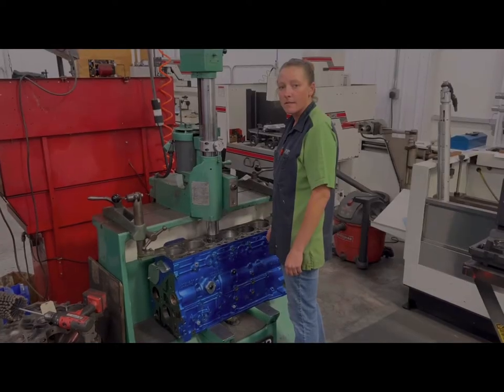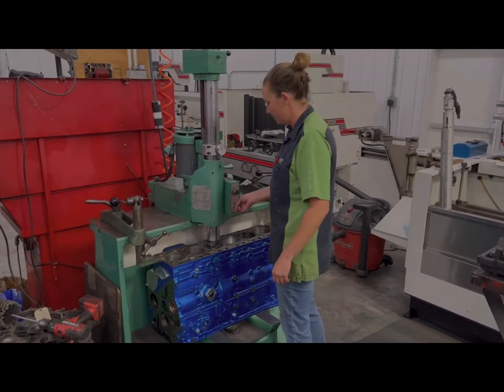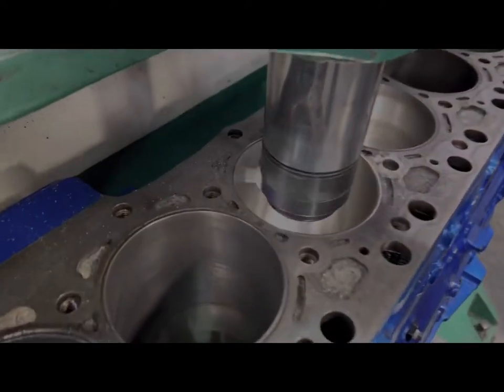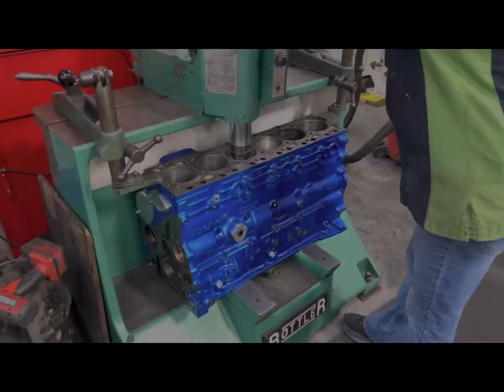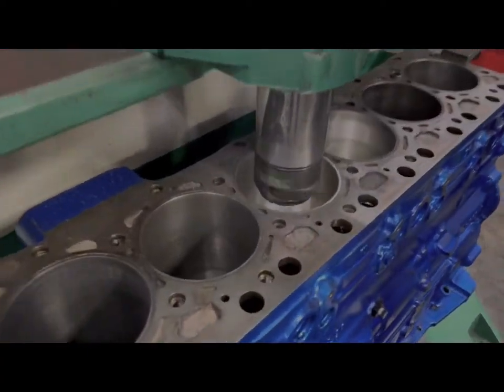So we're getting ready to sleeve — the bore is already to size, now we're cutting our counterbore up top for our flange. We've got a flat face cutter and we are hand-feeding down, cutting our counterbore.